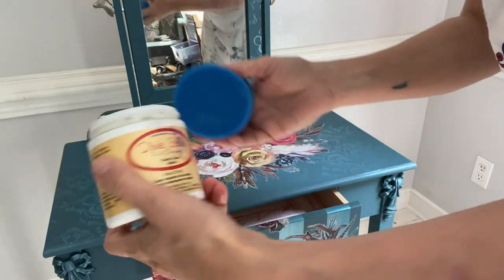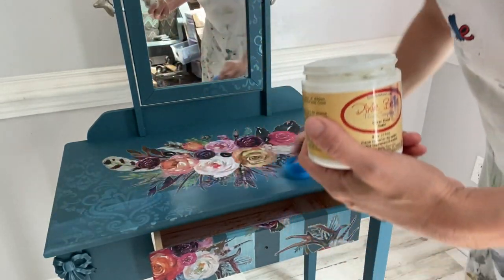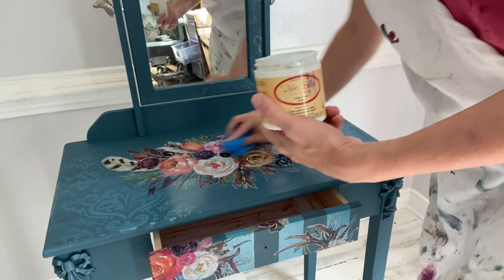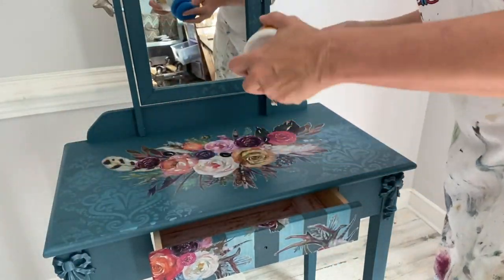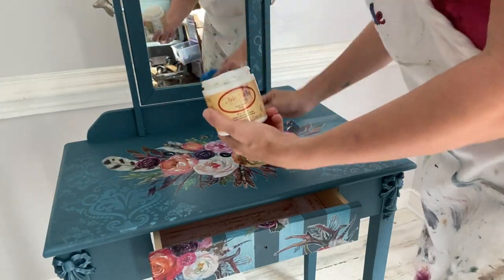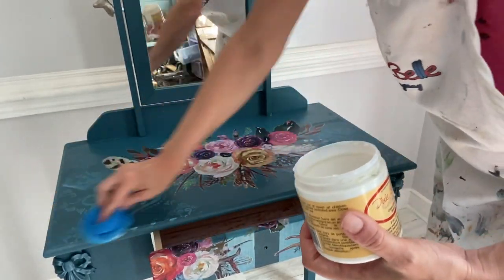I like to dampen my sponge just a bit before applying my clear coat. I then just wipe in one direction to the other, keeping my movement smooth and simple so that I don't have any overlapping marks. You can apply as many coats of sealer as you'd like — I like to apply two even coats, especially on the top of a vanity or a surface that might get used or touched a lot.